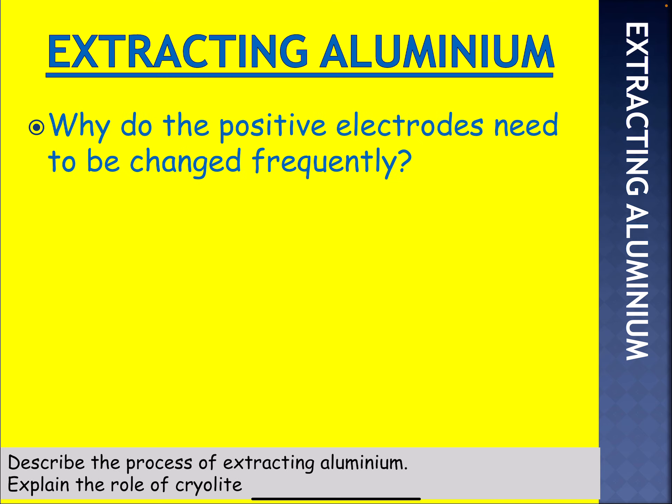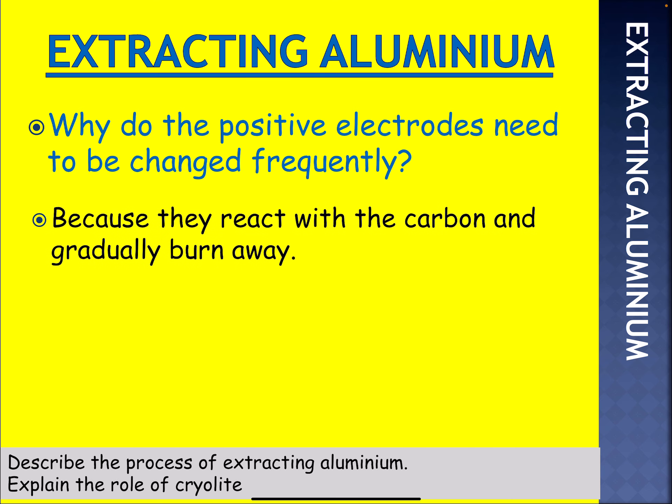Why do the positive electrodes need to be changed frequently? You should be able to get this one now. It's because they react with the carbon and gradually burn away — the oxygen formed at the anode reacts with the carbon.